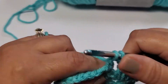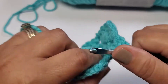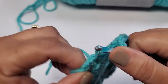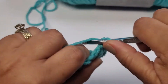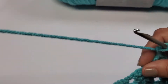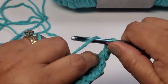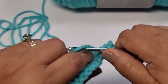Chain two. Corner, so you need two sets of three in that corner — one, two, three. Chain two — corner again — one, two, three. Chain two. Another side, so you only need to do one set in that hole — one, two, three. Chain two.